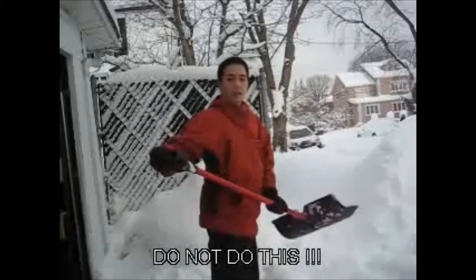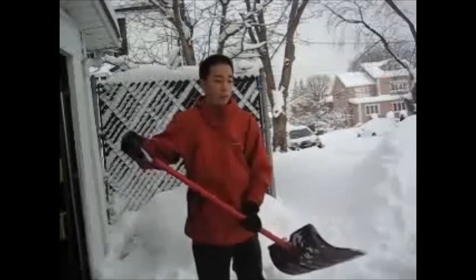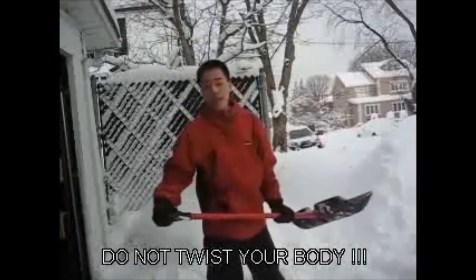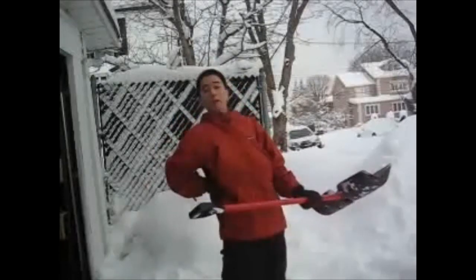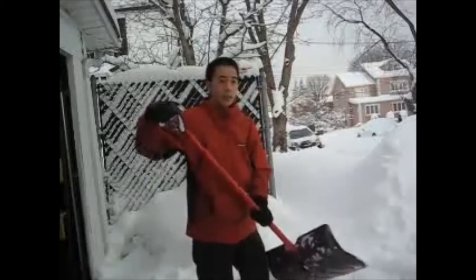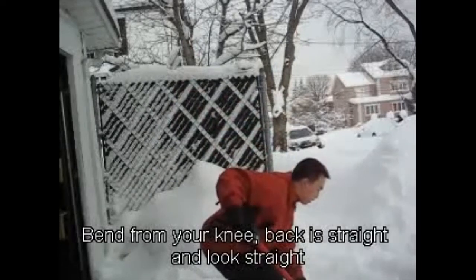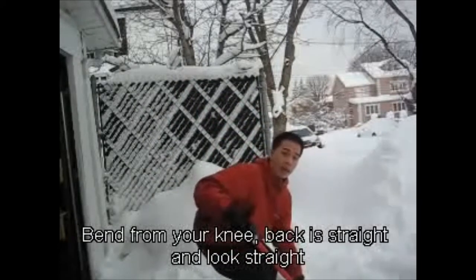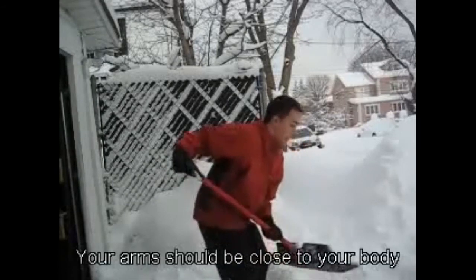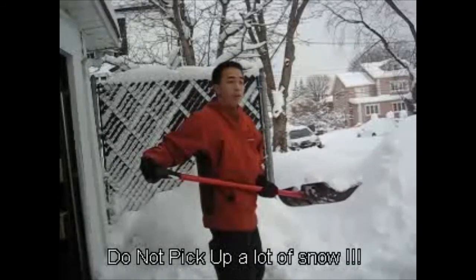I don't want you to be doing this — that's a no no. Often I see a lot of people do this, and that's a big no no because you'll pull out your back and hurt yourself. The proper technique is as you go down, bend from your knees like this. As you're bending from your knees, keep your back straight and keep your arms as close to your body as you can. And not too much snow on the shovel, because too much snow can actually pull your back out.